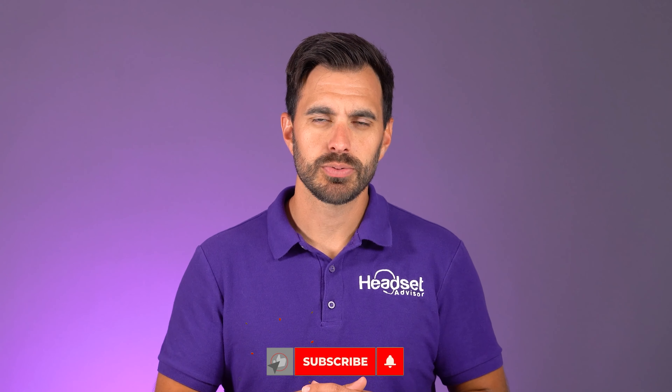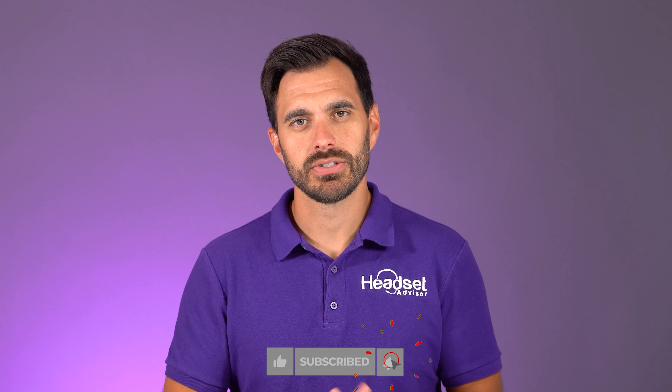For those of you that are new here, this is the channel where we review and compare all of the latest headsets, speaker phones, and webcams. So hit that subscribe button and that notification bell so you don't miss out on future videos just like this one. So let's see what's inside.